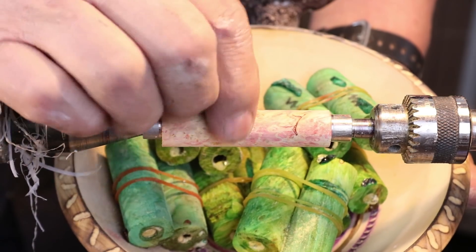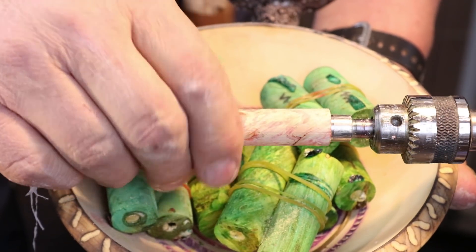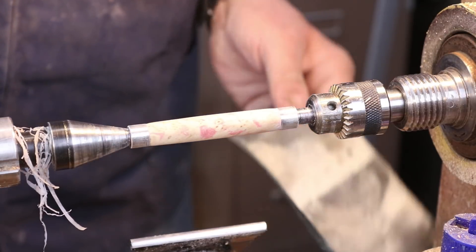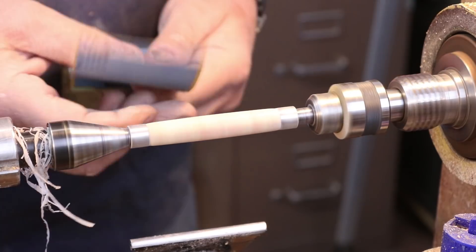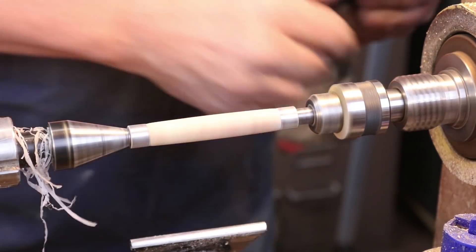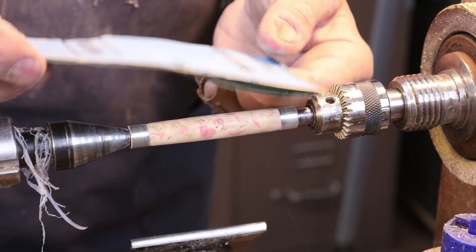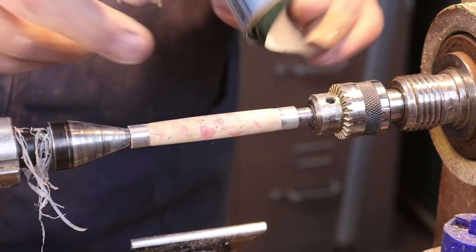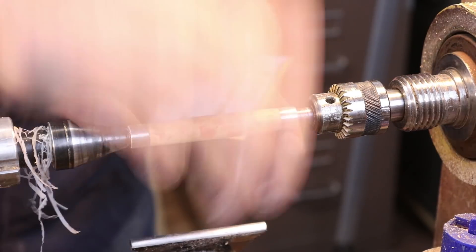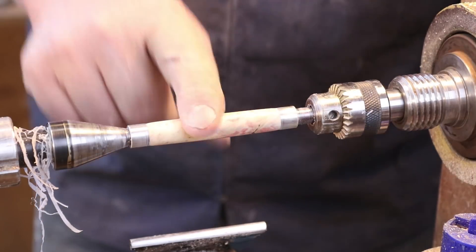Let's turn our attention to this particular pen blank I've got chucked up in here. I'm going to turn that down a little bit off camera and then we'll do a little dyeing on it because it needs a little bit more color. Now I staple groups of sandpaper based on the grit, and this stack right here goes up to 1200 and starts at 400. I think I've sanded enough and I can do a little bit more sanding once I get my finish on there.